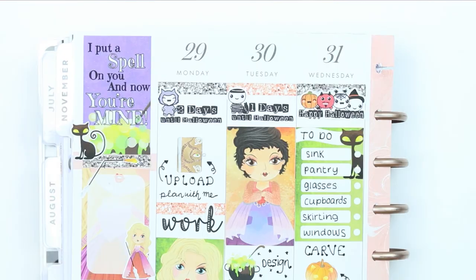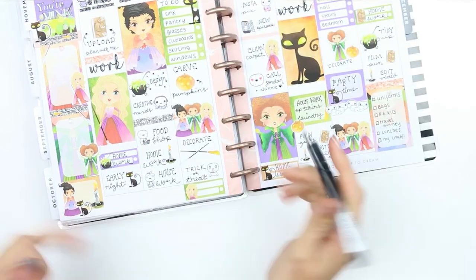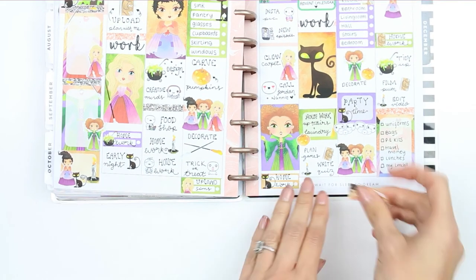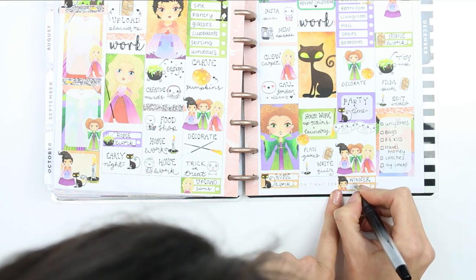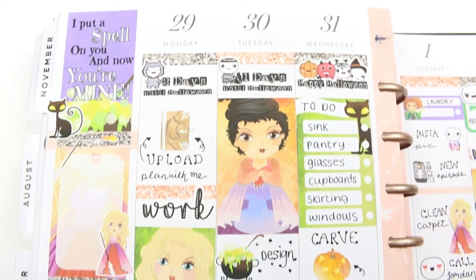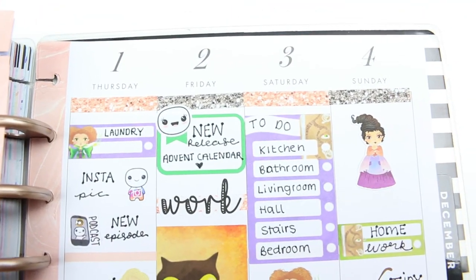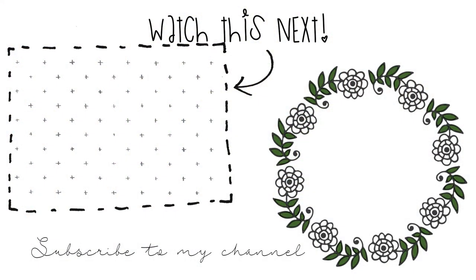Once I'd used every piece of deco I realized I'd missed a couple of things. On Wednesday I forgot to add that I'm uploading a Sims 4 video, and I also forgot to note that my bins need to go out. For our Halloween party we have a trophy that gets passed around each year for the best-dressed guest, with all the years and winners written on the back — so I thought I'd track it in my planner too, using a quarter box for that. I used pretty much all of the kit, and that was it for this week's spread! I hope you've all enjoyed it and have a lovely Halloween — don't forget to give the video a thumbs up, subscribe, and I'll see you in the next one!